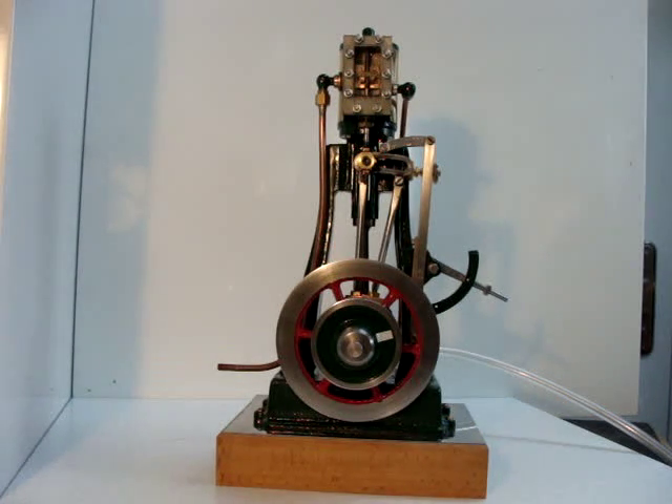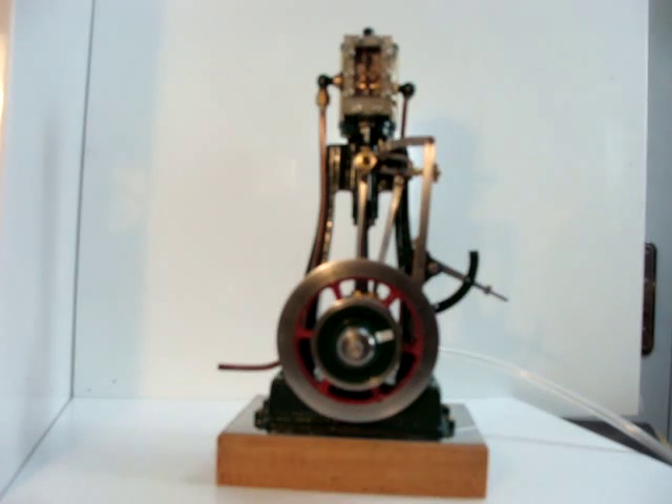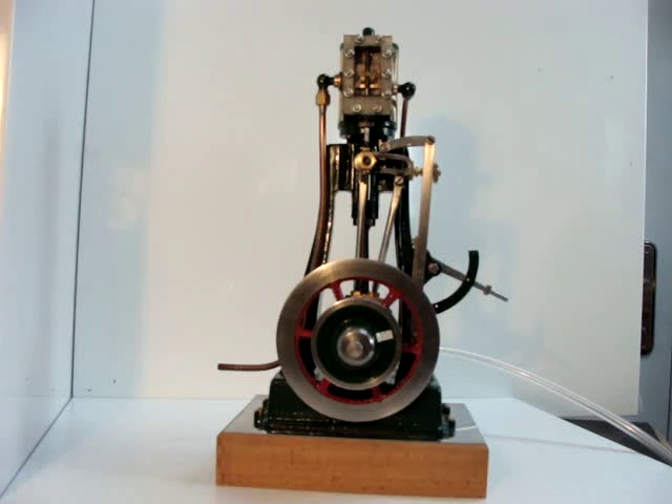Here we're looking at a Clarkson model vertical steam engine recently constructed. The engine has a one inch bore and a one and a half inch stroke, and the flywheel is about four inches in diameter. The flywheel is a little light for the type of engine that it is, and I'm sure the engine would benefit from a heavier flywheel, which would certainly improve its performance at low speed.